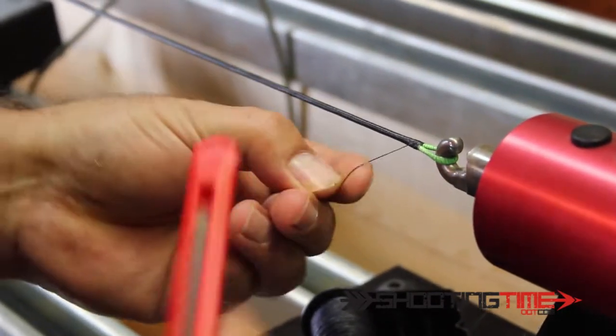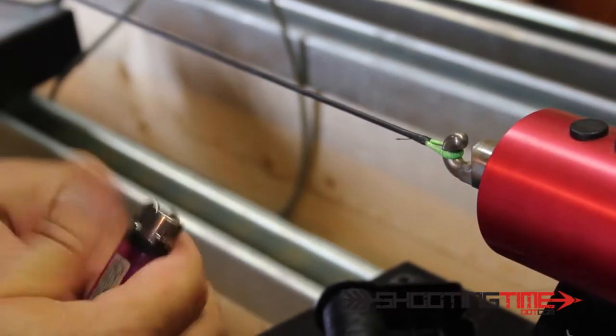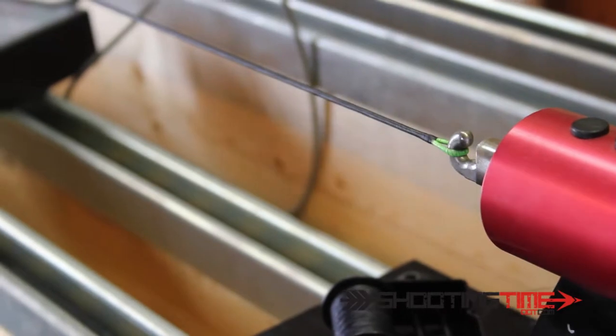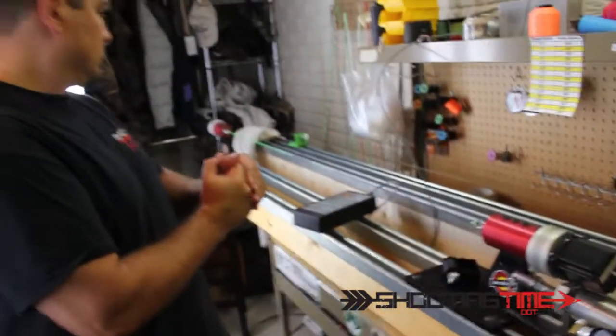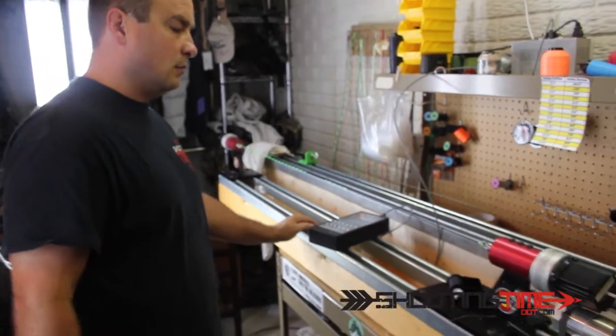Cinch that up. Burn that, flatten it out. And that's the cam serving. I've got one more to do on the other end, and then this string will be done.